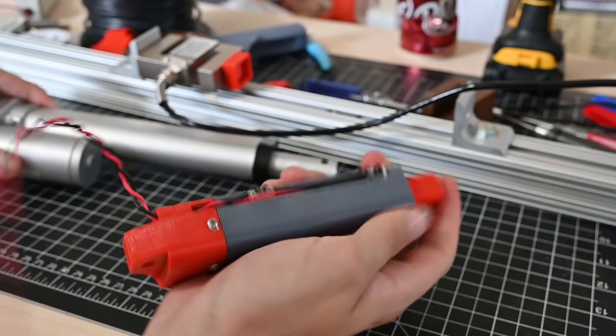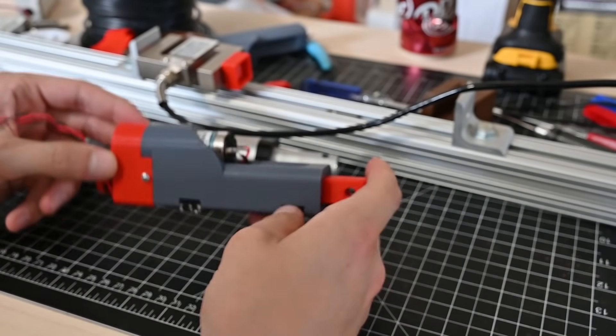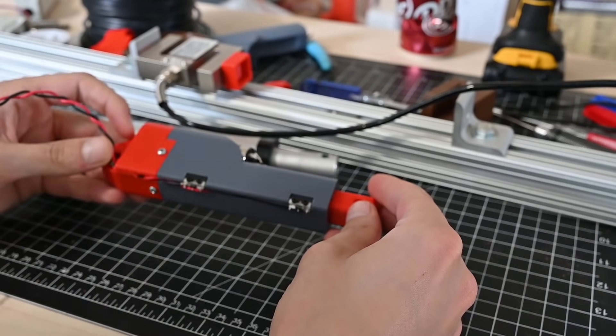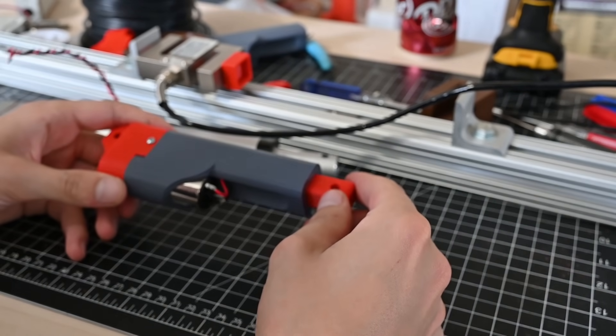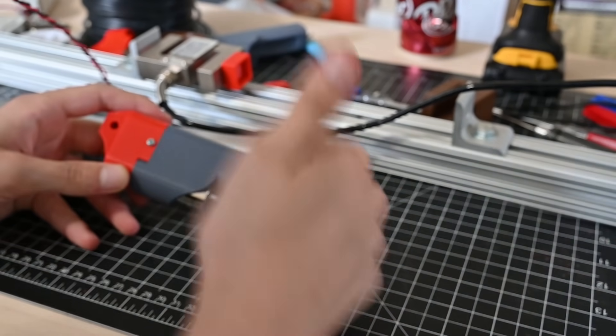And it's really cheap — all off-the-shelf parts, and everything can be 3D printed on a home 3D printer. If you like this project, let me know what I should do next. As always, I have more projects in the works, so subscribe for that, and I will see you in the next one.